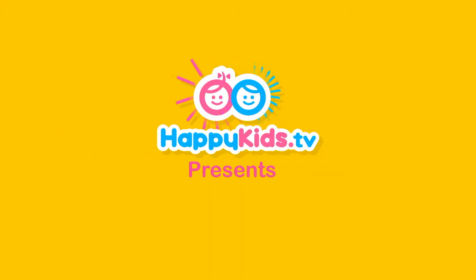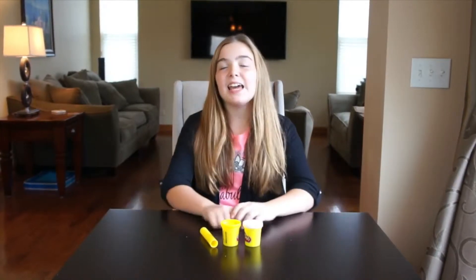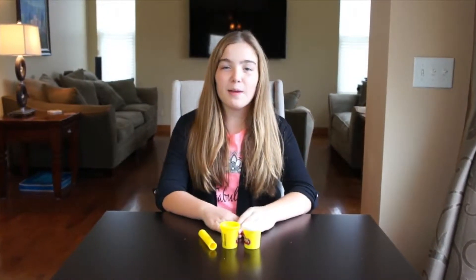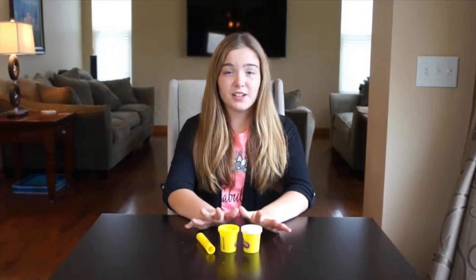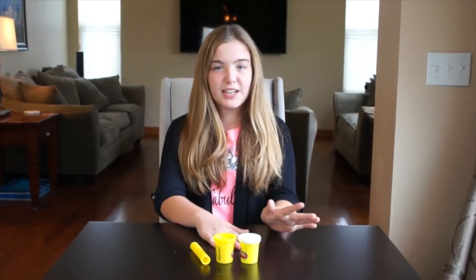Happy Kids TV. Hey everybody, it's Maria from Happy Kids and today I'm going to be showing you how to make a Play-Doh fortune cookie. I love fortune cookies — they are the best part about going to a Chinese restaurant. Here's what you need to get started.